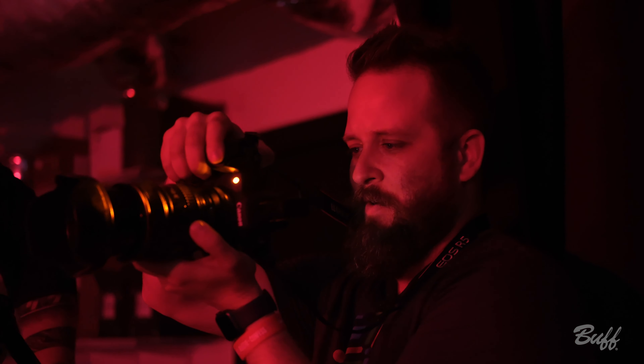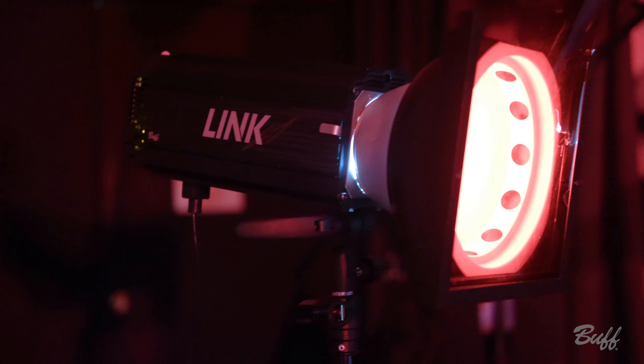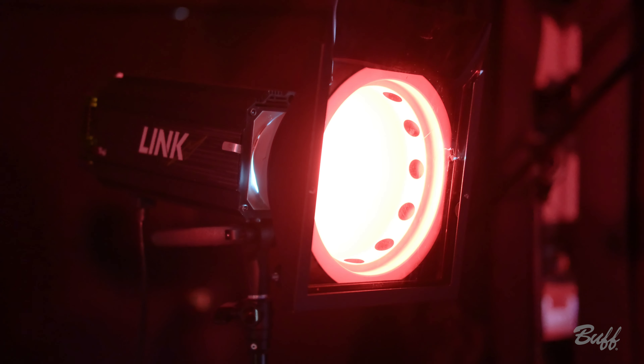So the images are looking really great. Some of them were just a little dark, and so I decided to throw in a link real quick with a red color gel just to give us a nice red fill.